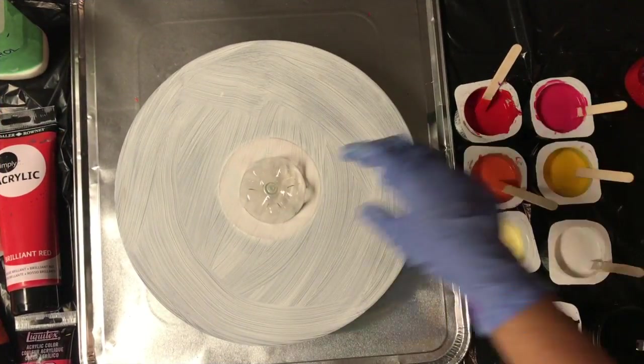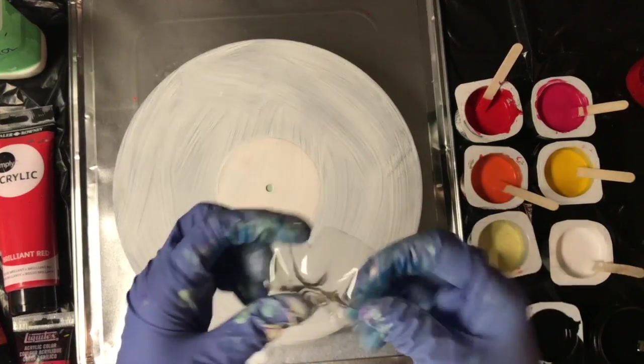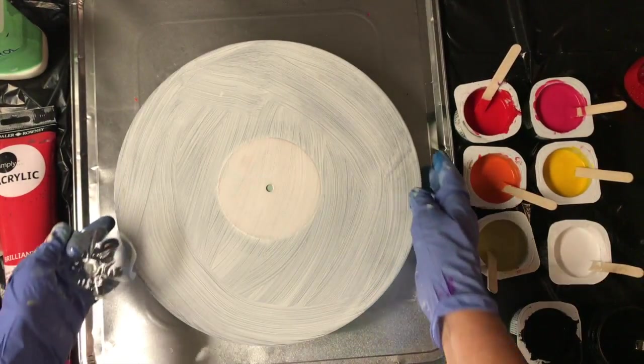Hey there. I'm doing a bottle bottom pour today on a record.